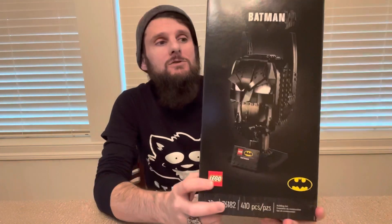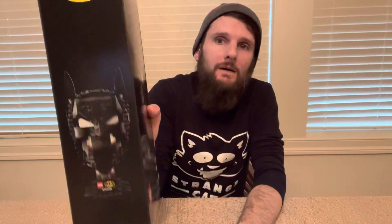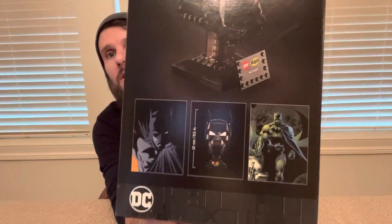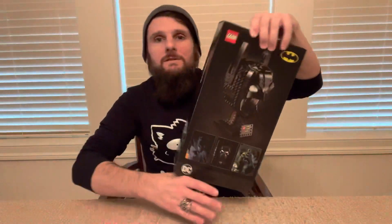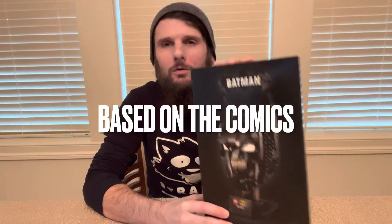We've done Darth Vader, Boba Fett, and then we did the Infinity Gauntlet. They're all in line with this one, relatively the same scale, and they all display the same. Here's the box right here — we've got the top, sides, and the back of the box with a couple images. This is the more modern rendition of it. On Lego.com they also have an older version that has some blue and gray in it. I believe both are still available as of today.